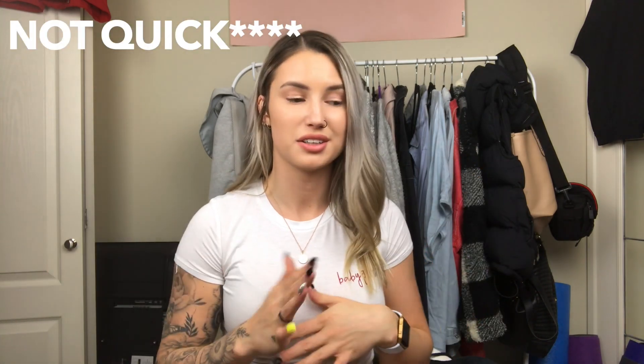Hey guys, welcome back to my channel. Today I'm going to do a quick review slash my thoughts on Gymshark. I have a lot of their pants, one sports bra, like four tops, and one zip-up sweater. I also have a hoodie but it's not in the room right now. This is going to be a full little review, not a try-on because I don't have time to film every single pair of pants. If I have any pictures from wearing them at the gym I'll post them on the side.